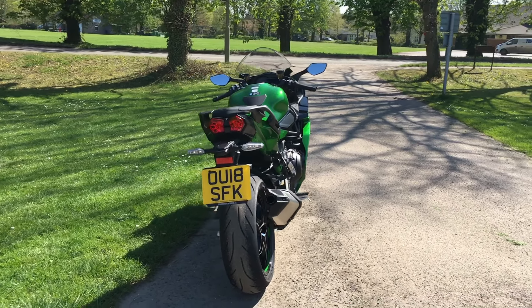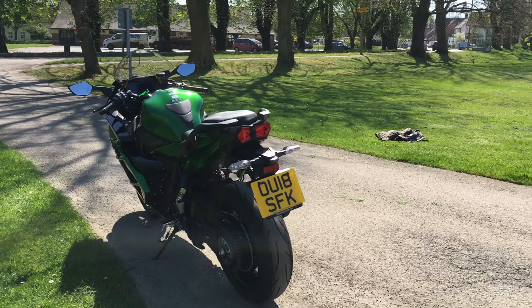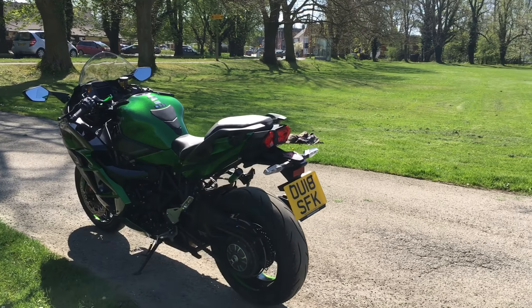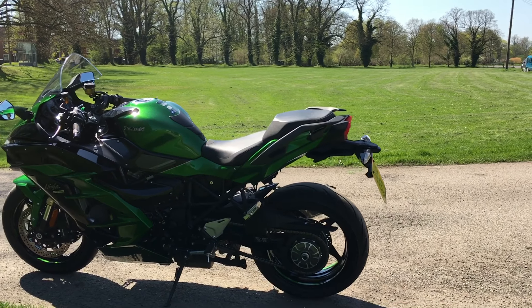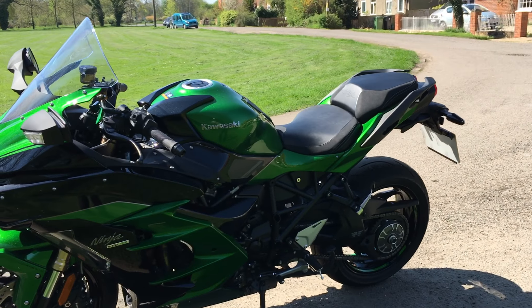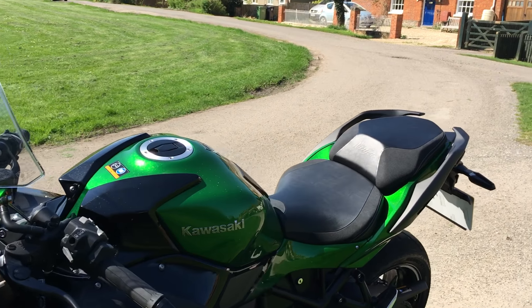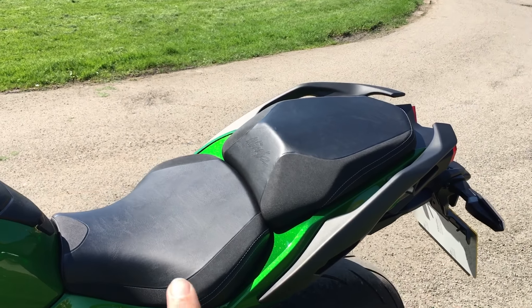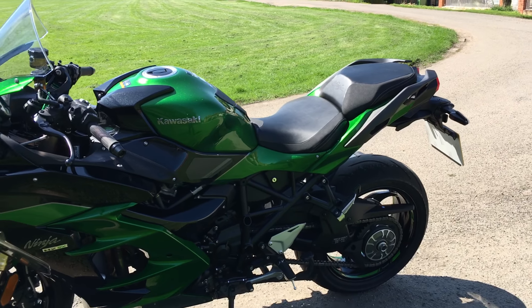It comes in emerald green, emerald green and black, or just black. The SE also has a slightly larger windscreen — which I'd recommend — and a dual-tone leather seat as an extra. So that's the Kawasaki Ninja H2 SX SE in terms of specs. Time to jump back on and ride her a bit more.